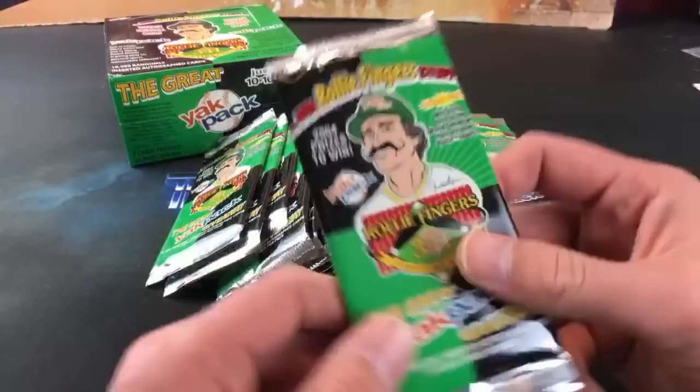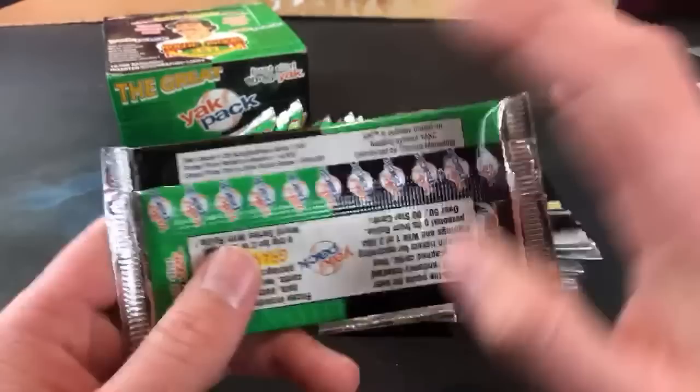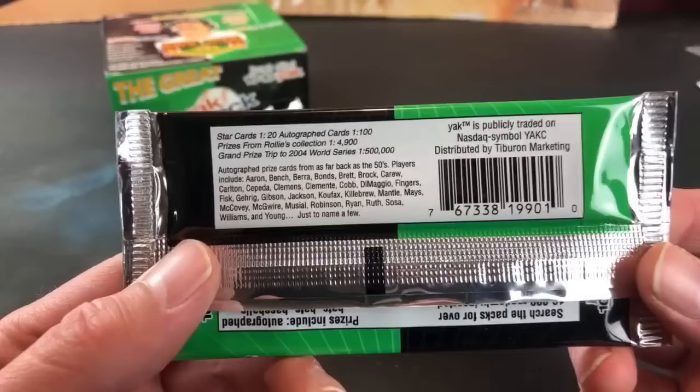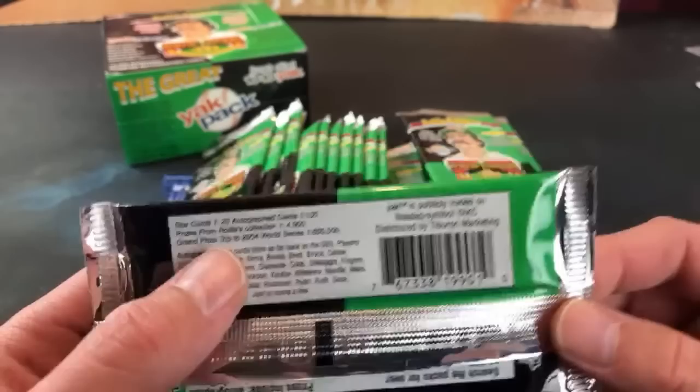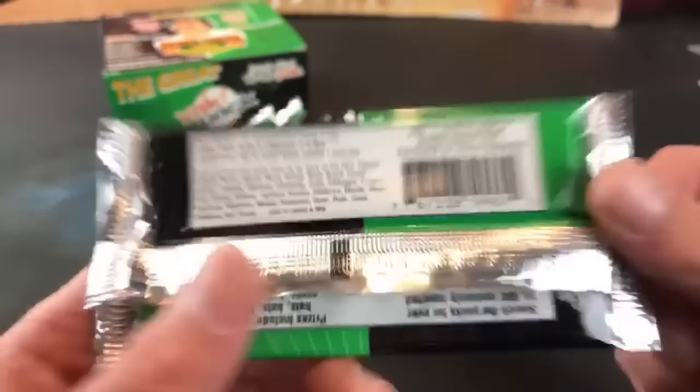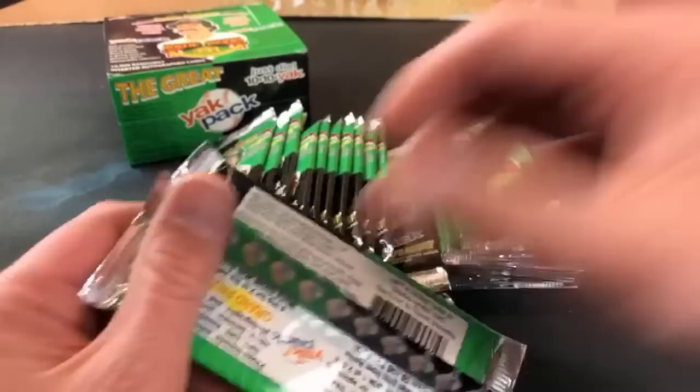My first taste of these tonight. Dustin says it looks like star cards are one in 20 packs — not sure what they mean by star cards, maybe like a Mike Scott '90 Topps All-Star. Autograph cards are one in 100 packs, prizes from Raleigh's collection are one in almost 5,000 packs — which are probably long-expired redemption cards. The grand prize is a trip to the 2004 World Series, one in 500,000 packs. JJ — will you be taking shots for every repeat? That's not a bad idea.